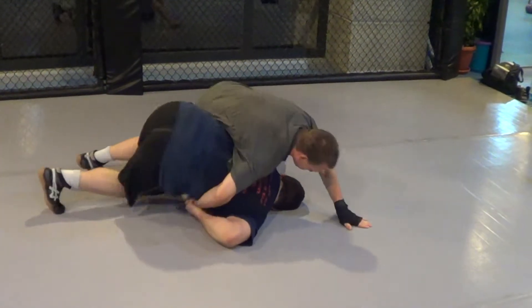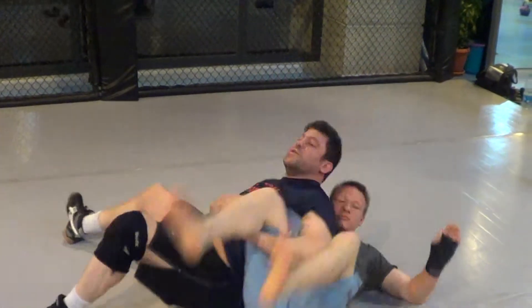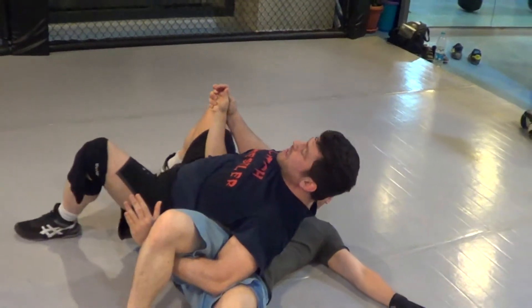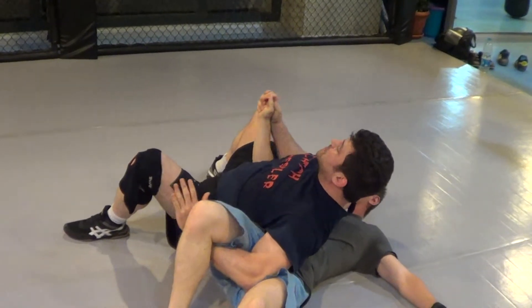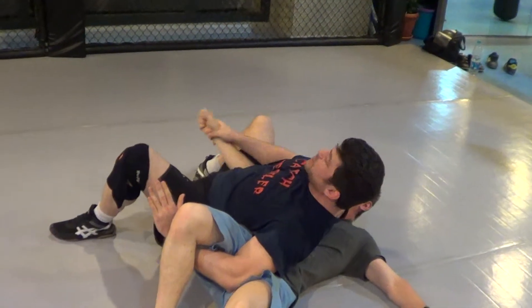Now I'm going to pop my hip in and really thrust him over. Thrust this hip — my hip's up to the sky. Now ride back on him like you always do in reverse side mount or inverted side mount. If I'm stuck somewhere like this, make the guy worried about his arm.